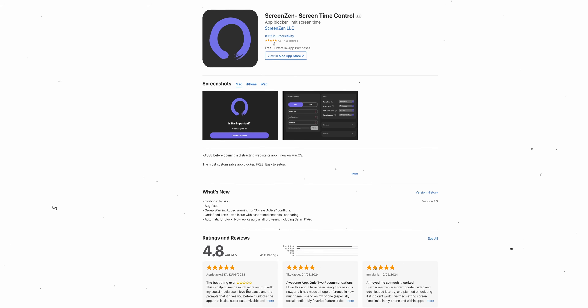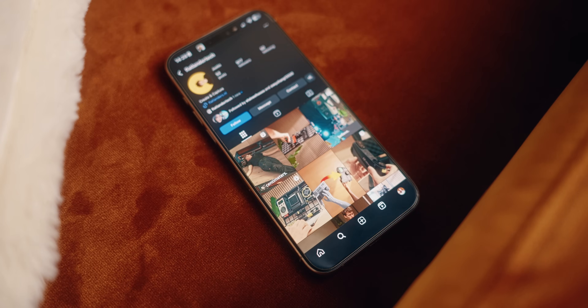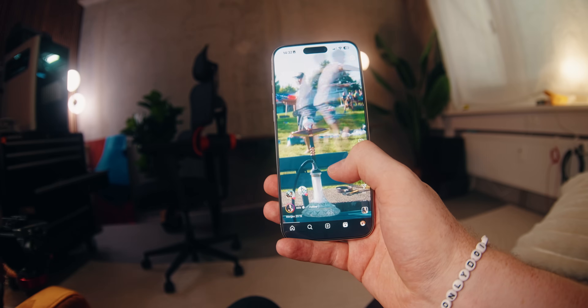The first important thing is having an app that allows you to block apps. It had to be free, so since I've been using ScreenZen for a while now, that was the obvious choice — and it's honestly great for even more stuff than what we're doing today. In the app you can block apps, set a timeout before you open them, and relock after a certain time of use — not just overall time, but a lot more granular control, which can really help.